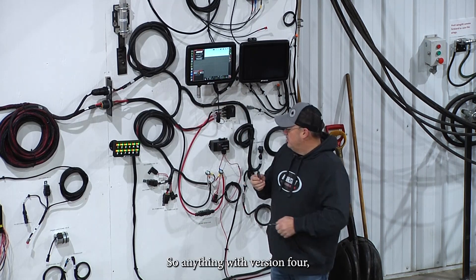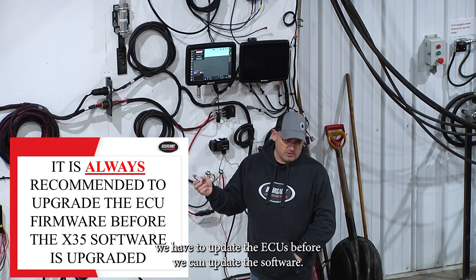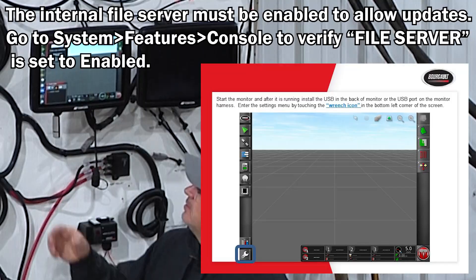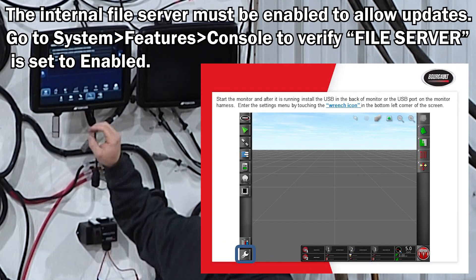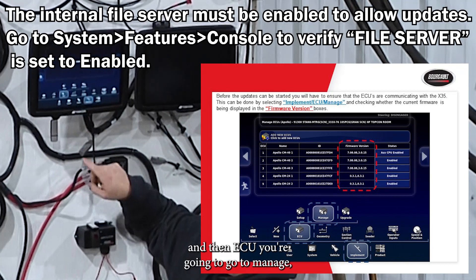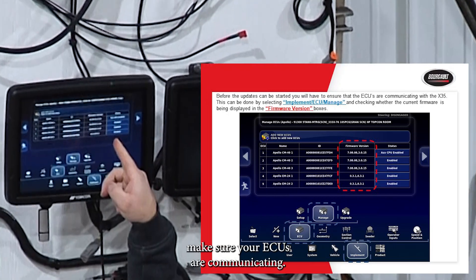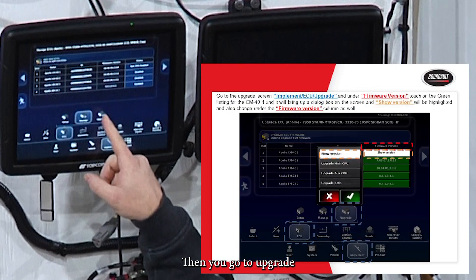For anything with version 4, we have to update the ECUs before we can update the software. To do that, get your software on the USB stick, go into the settings on the monitor, go to Implement, then ECU, then Manage. Make sure your ECUs are communicating — you should see your ID and firmware versions. Then go to Upgrade.